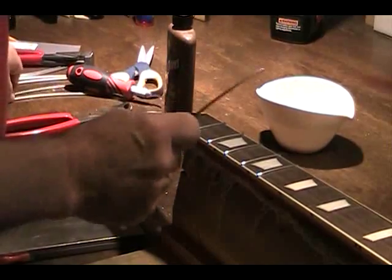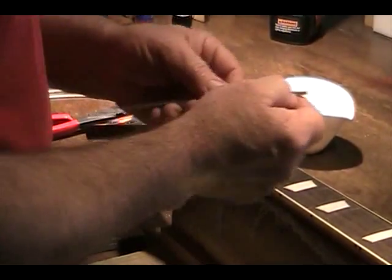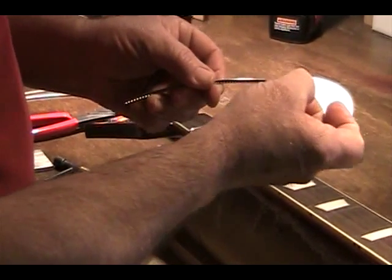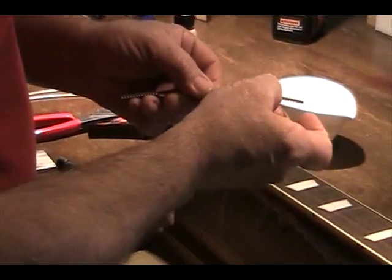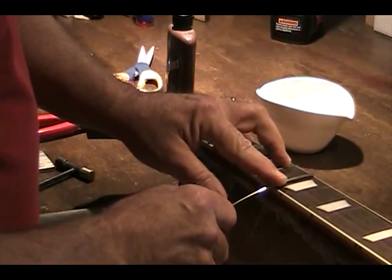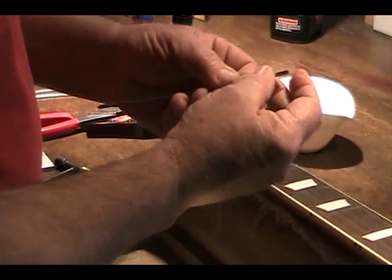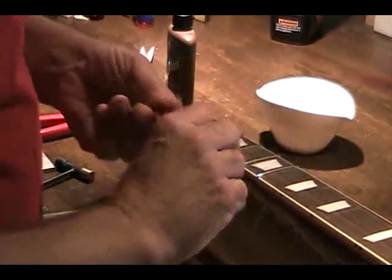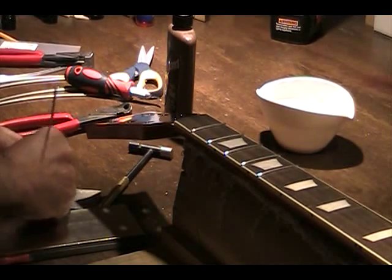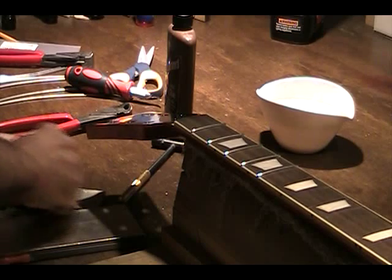We're going to show today what's involved in putting a fret in a bound fingerboard. First of all, you notice there's a tang on the bottom of the fret — this is the barbed piece of wire that goes down into the slot and grips it. The fret wire is rough cut so we go over to the diamond fret file and make that end nice and flush.